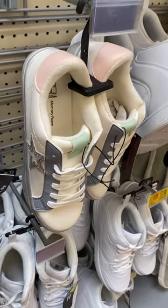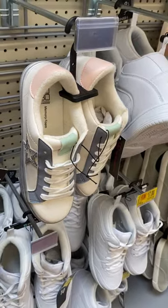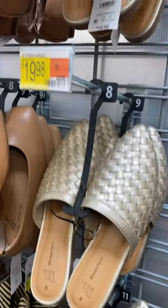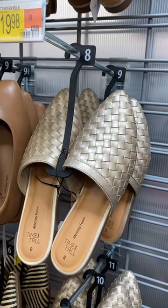Hey, welcome back to my channel! I'm at Walmart and I want to show you what new shoes they have. They have these cute No Boundary memory foam shoes — I think they're so adorable. They also have these Time and True woven mules, and I like the gold metallic color on them.